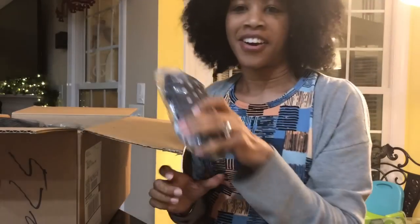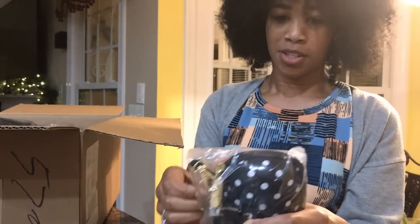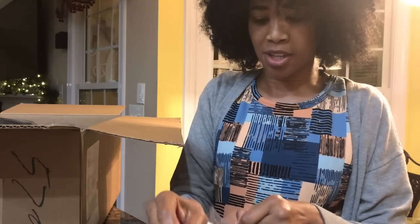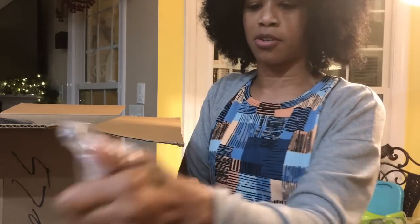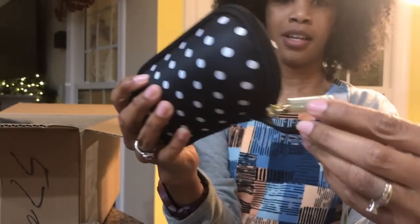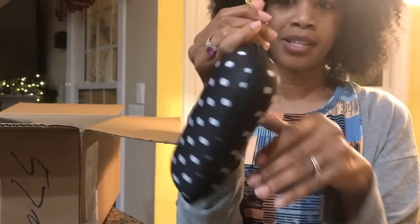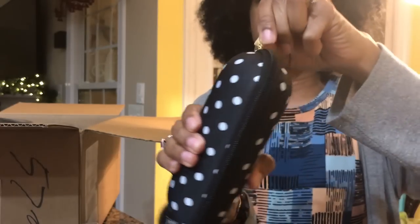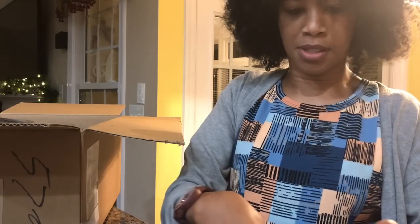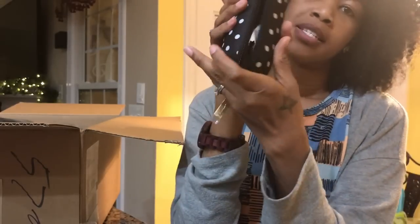First up, I got this awesome Be Shady kit in the Duchess print. This is a nice little sunglass case and it's a hard case, so your sunglasses will not get crunched up in your bag. Super cute polka dots, I love the gold detail, and it has a nice little clip so I can clip it to the diaper bag or stick it in the mommy pocket.